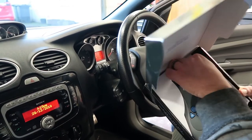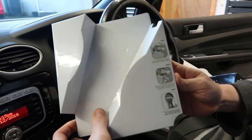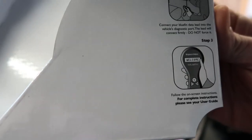First thing we're going to do is take the thing out of the box. Basically the only instructions that come with it say: locate the diagnostic port, connect the Bluefin data lead into the diagnostic port, and then follow the instructions on the screen. So this should be fairly straightforward, but we'll wait and see.